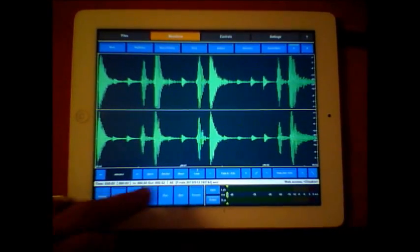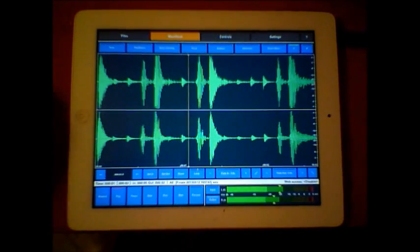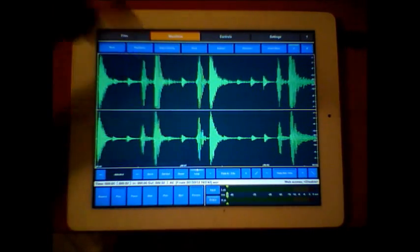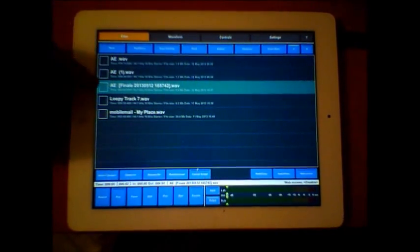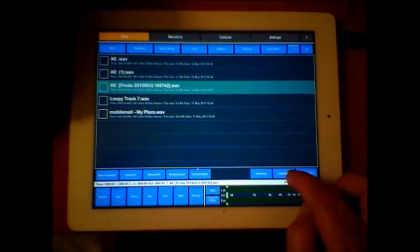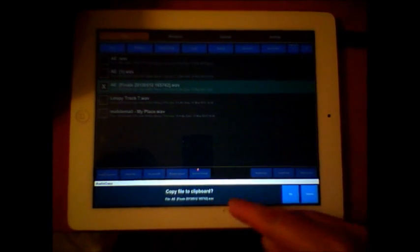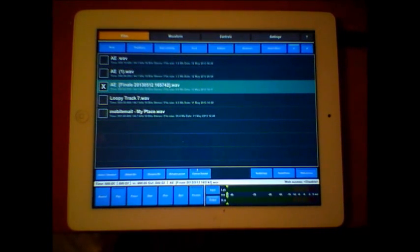There's a percentage indicator that shows how processing is going. This is our processed file now. We can loop it to see how it sounds and make further adjustments if needed. It will appear automatically in our audio elements folder, named 'final' followed by the filename, which we can rename. We can then select the file and audio copy it to clipboard - and it's done. You can go into Cubasis, Loopy, wherever, and carry on.